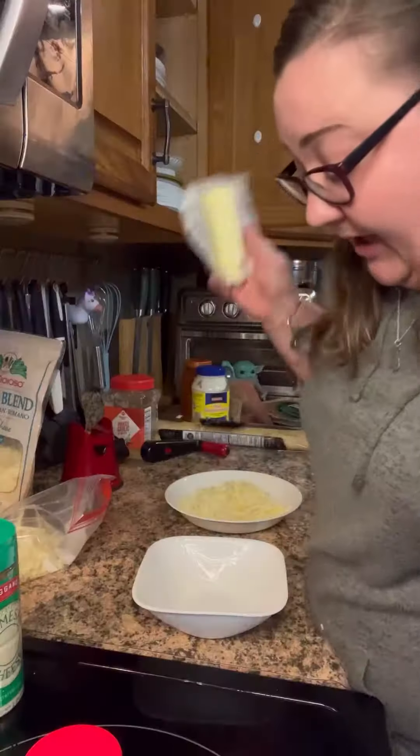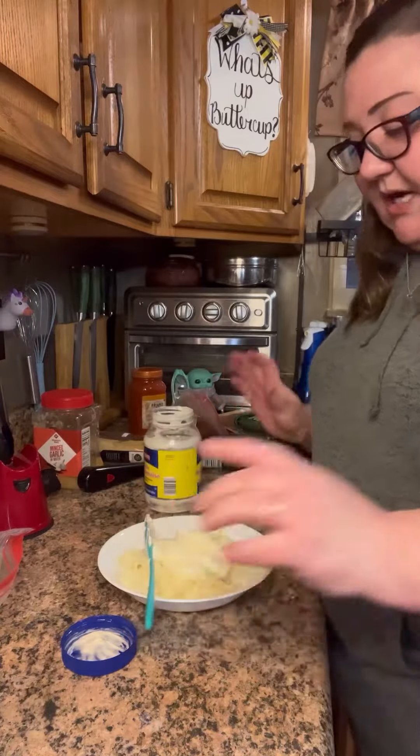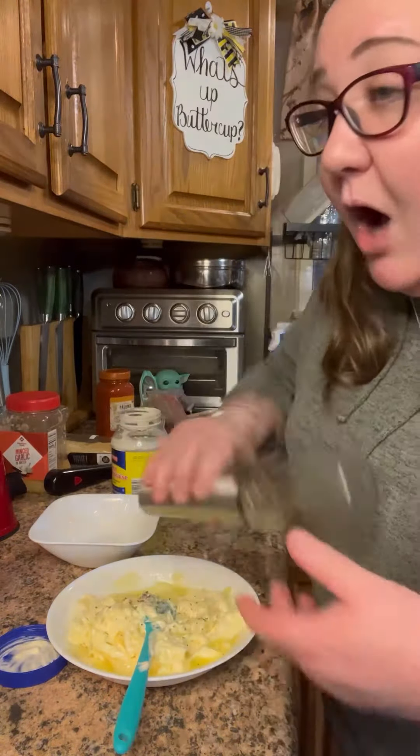We're gonna mix that in with our mozzarella. Then a stick of butter — you want to soften it or melt it, your choice. Put in half a cup of marinara — there's the guts. Add our butter to that. Oh crap, we forgot to preheat the oven to 375!